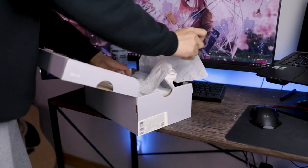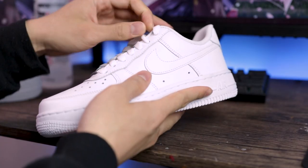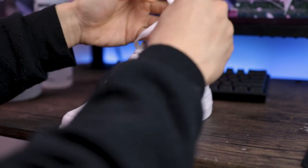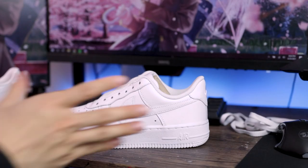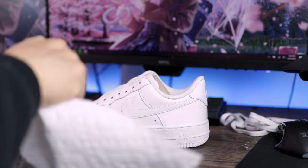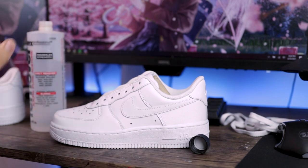Whoa, we got the shoe right here. Damn, it's spanking clean. Alright, so we got the two shoes here. I'm going to start with the right side. I'm sorry, but I'm gonna have to untie you. Once I have rid the shoe of its dignity, I shall give it some Acetone.